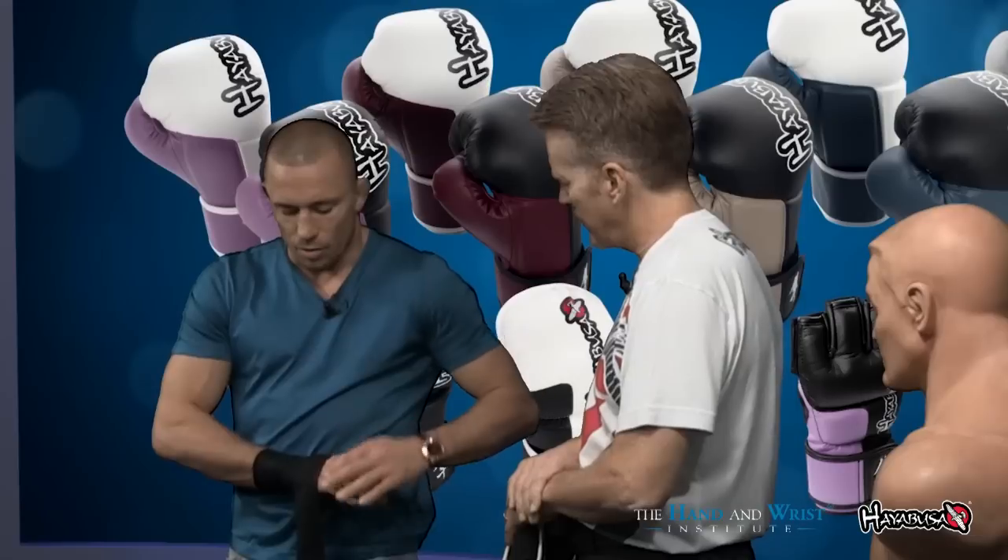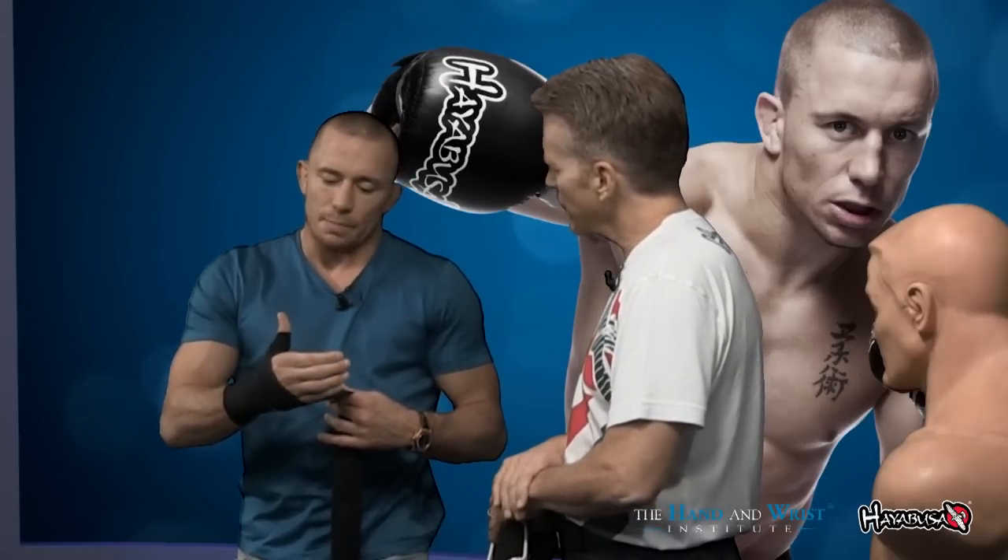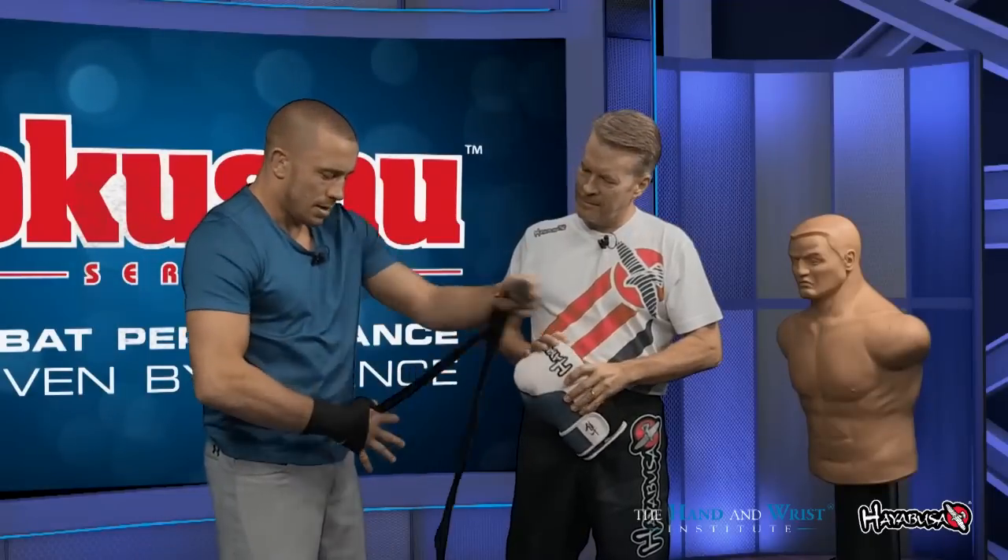After that I go around the thumb, and then after the thumb, I go around the knuckle. Another important thing — you want to keep a space. You don't want to wrap your hand when it's closed, because then the blood will cut the circulation. So you want to make sure you have your fingers separated as much as you need. Then go around the knuckle one time.